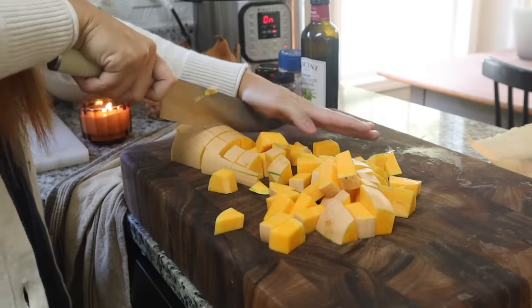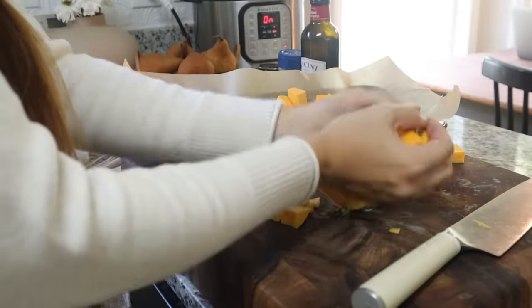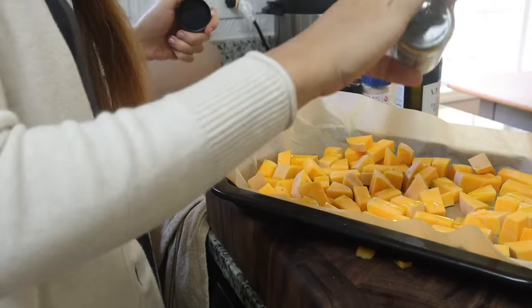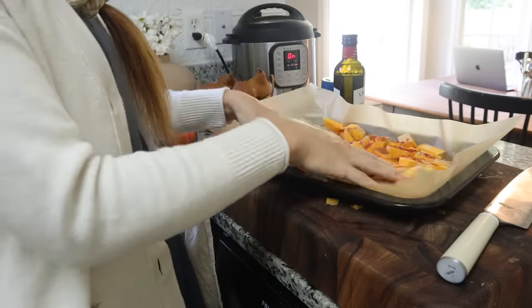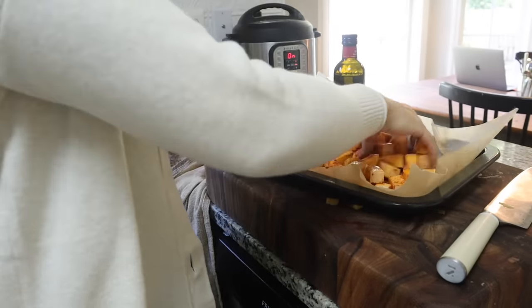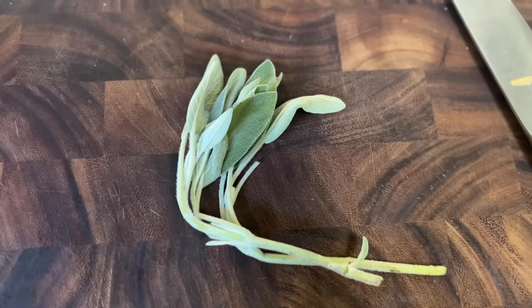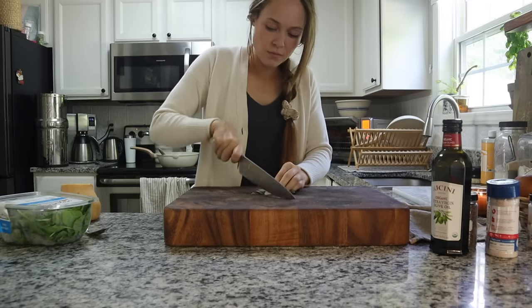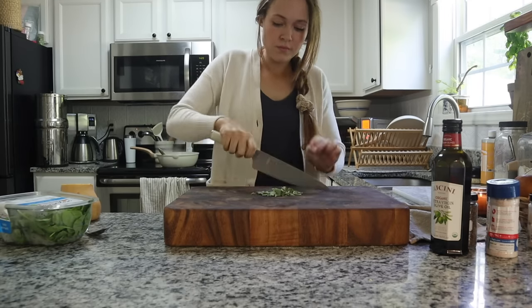After my squash is all cubed up, I put it on a parchment-lined baking sheet and start seasoning it with some olive oil, pepper, paprika, and salt — I don't do too much pepper because my kids don't like a lot of spice. I rub that all in and massage it all over, then pop this into the oven to bake. In the meantime, I chop up some sage to add to my ground beef.